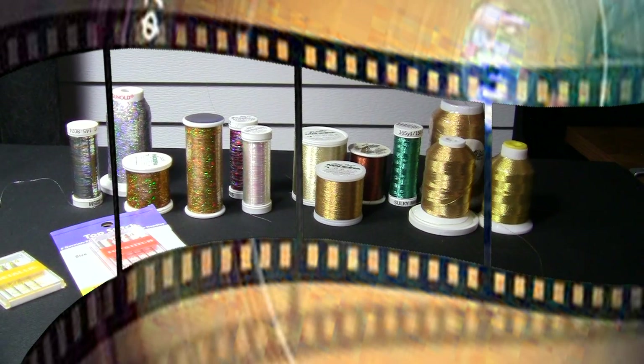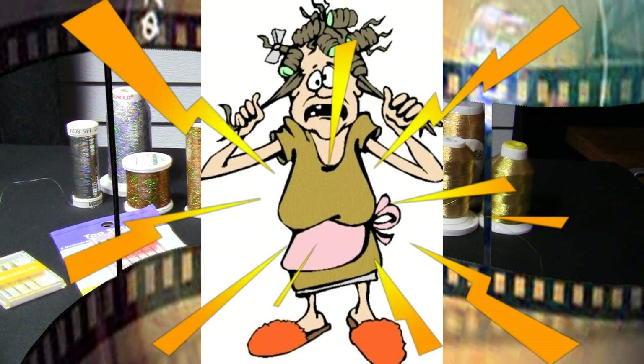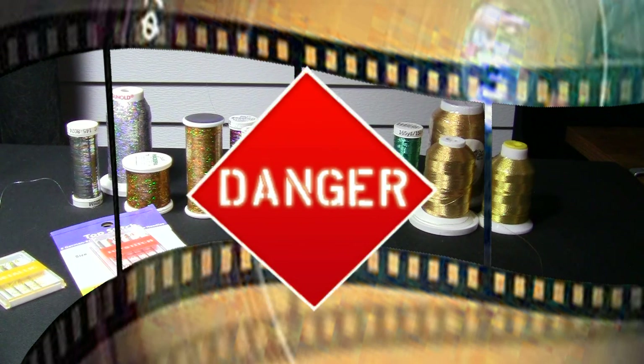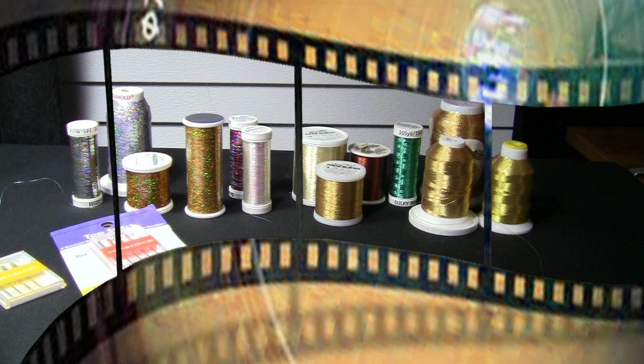Hi everybody, it's Christopher Naiman. Today we're going to talk about metallic threads. I know some of you are cringing at the thought of metallic threads. When all of us begin our sewing career and we see these wonderful metallic threads, we take them home, we try them, and we don't have much success with them. A lot of curse words are made, frustration, hair being pulled out — you definitely want to be alone when you're trying this stuff because if anyone in your family comes around, they're going to be running for their lives.